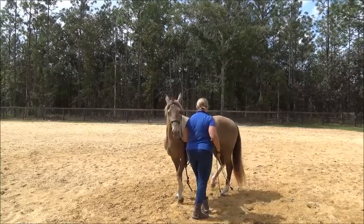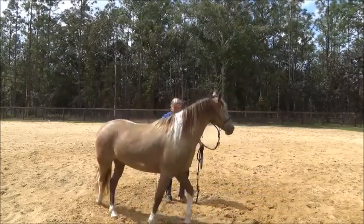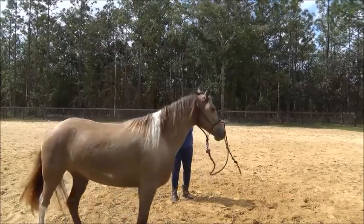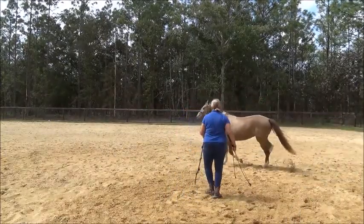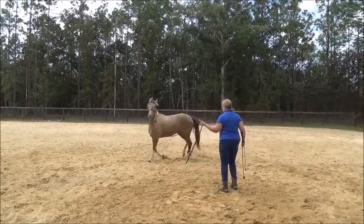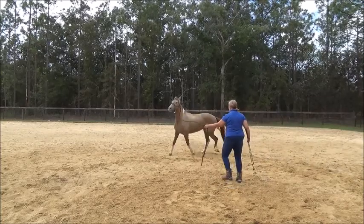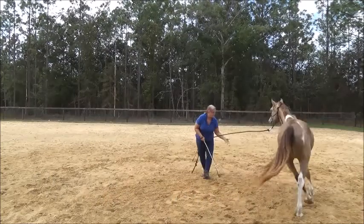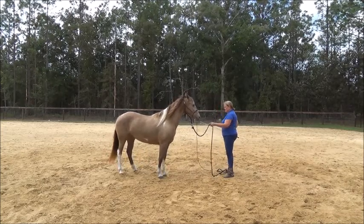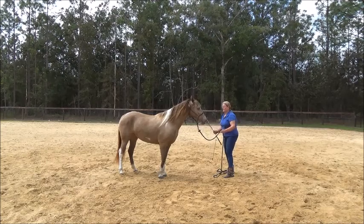I get her stepping under herself, then I can kind of let the rope out and turn that into more of a circle. I've taught her that when I point and click, that means go faster. I'm going to let her go about two times around. Point — click — tells her to keep going. See, she's kind of nervous, that's okay. I'll bring the rope to my belly and say 'whoa.' And she stands there quietly with two eyes on me. I'm just going to let her know how wonderful she is.